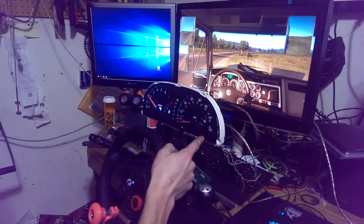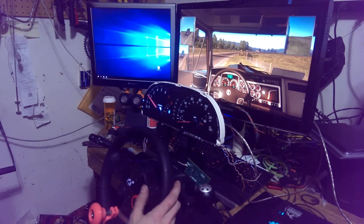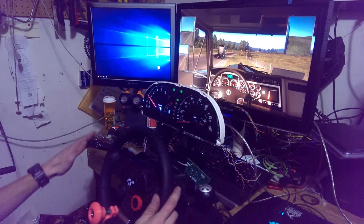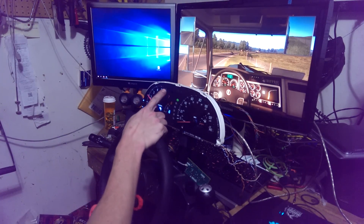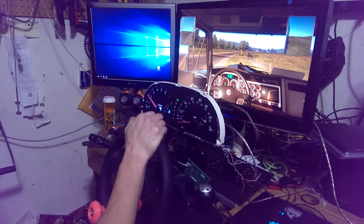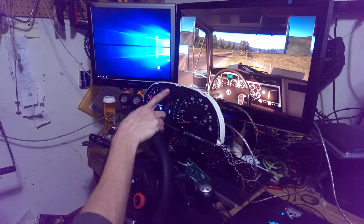I can't demo the fuel light right now because I have a full thing of gas, but everything is actually working. I love the hazards. The cruise control light is also set up to work, as is the parking brake light, which I have set up to park rather than the actual parking brake light.